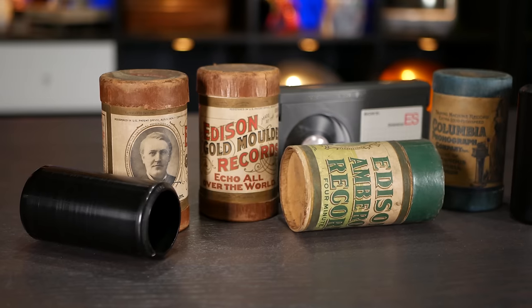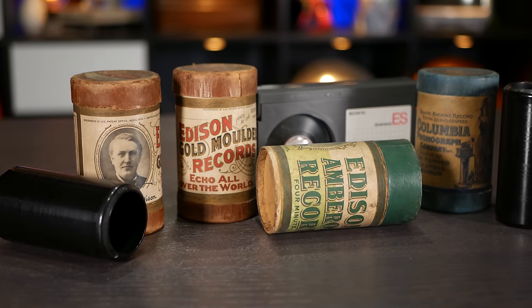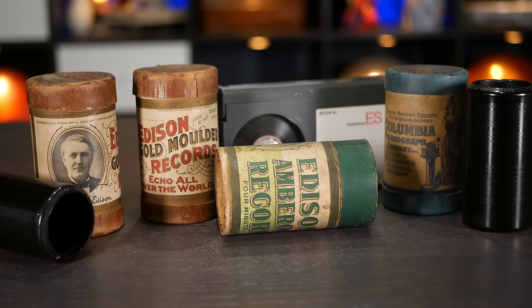Let's start with a field trip to the 1920s. By this point we had already decided that cylinders were the Betamax of sound formats and were all in on disc. Only trouble was that the 78 RPM records of the day could only hold between 3 and 5 minutes of music per side. So having just settled in listening to your favorite set of tunes, you'd quickly have to get back up and do some good old-fashioned disc jockeying. Well, that's no good, is it? So we humans, ever looking for problems to solve, set to work on enabling a more leisurely experience.